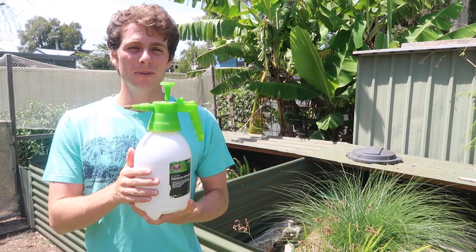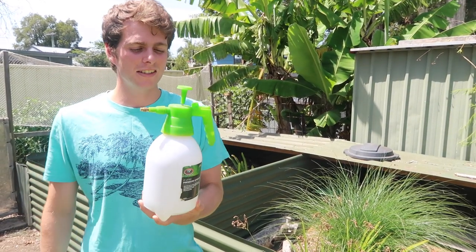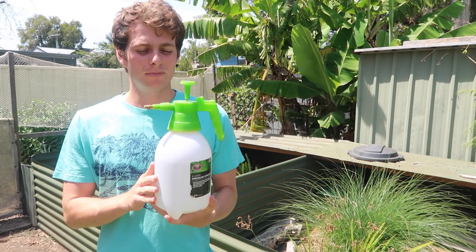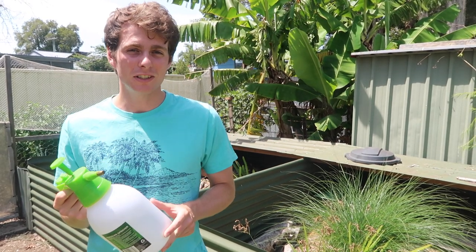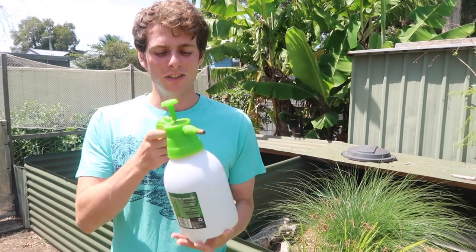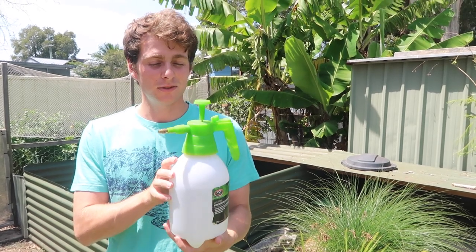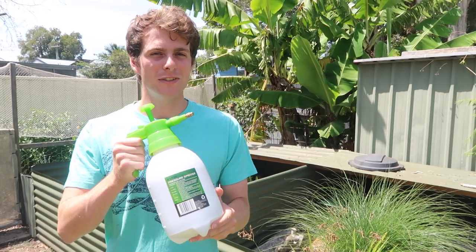Finally, I also recommend getting a good quality spray bottle, whether it's a pump kind like this or just one you pump with your hand. These can be really useful for a bunch of different scenarios — for example, you could use it to spray down the plants in your bioactive enclosure, fill up water bowls, or spray down substrate for your blue tongue while it's going to shed. Lots of different uses for these. So definitely go out and get a spray bottle. Thanks for watching and I'll see you in a future video.